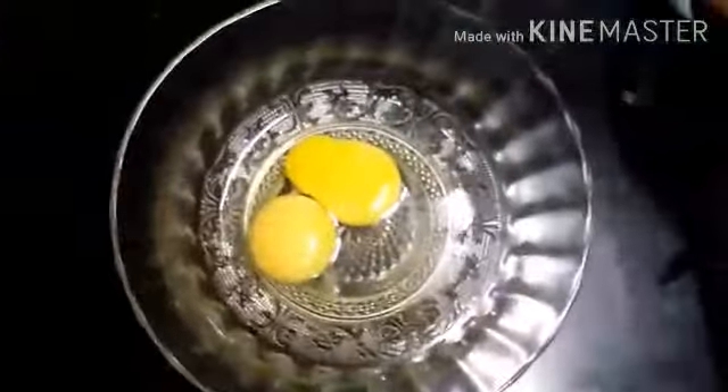Let's put two sides in a bowl. Let's put a piece on the table.